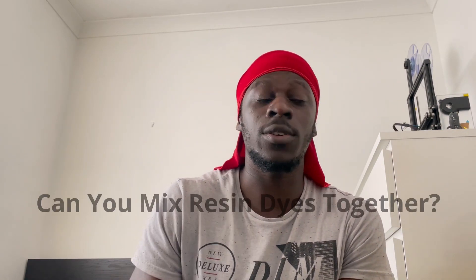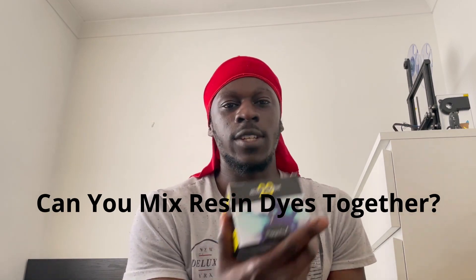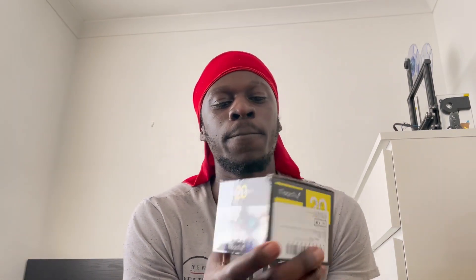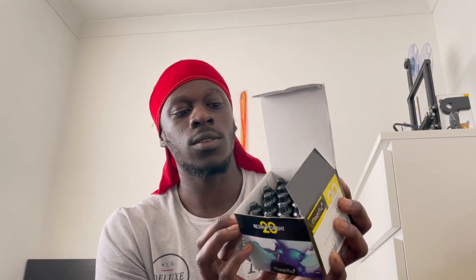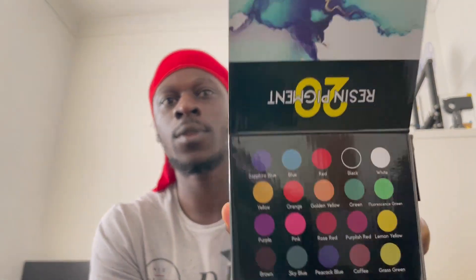Another question people ask is whether you can mix resin dyes together. I've actually bought this resin dye set — it's got 20 pigments, a bunch of different colors. It's a resin pigment, so obviously it works well with resin.